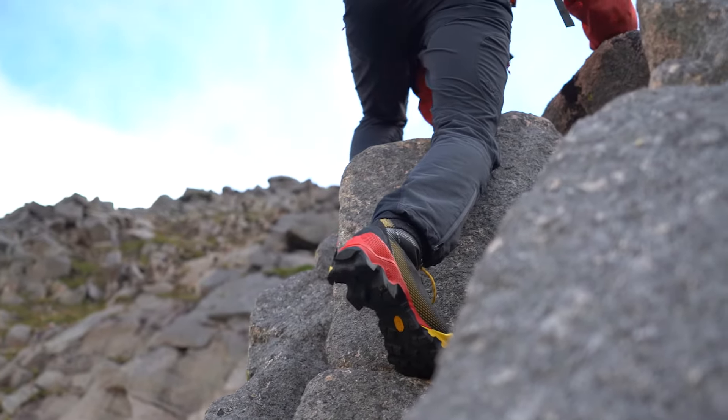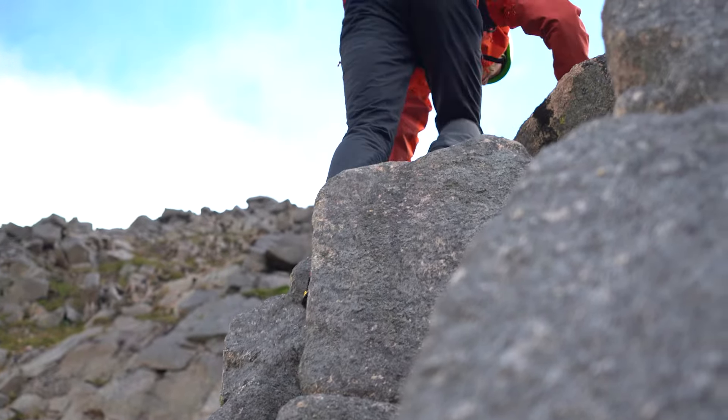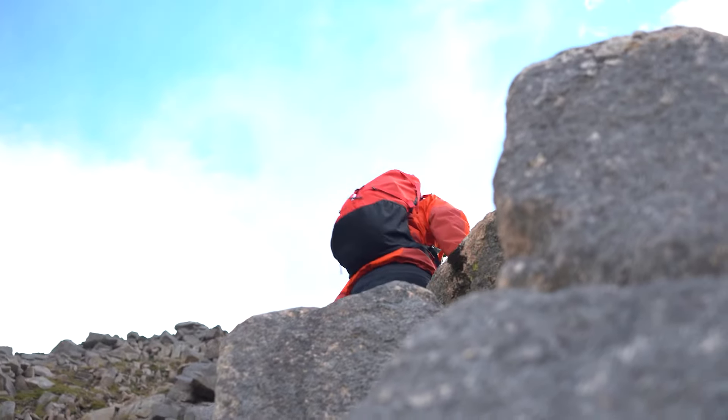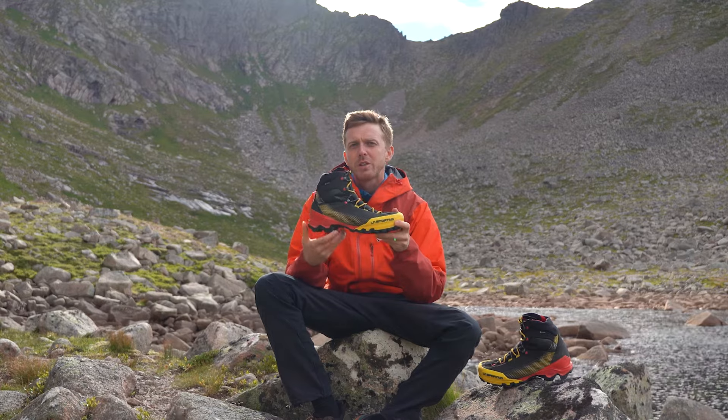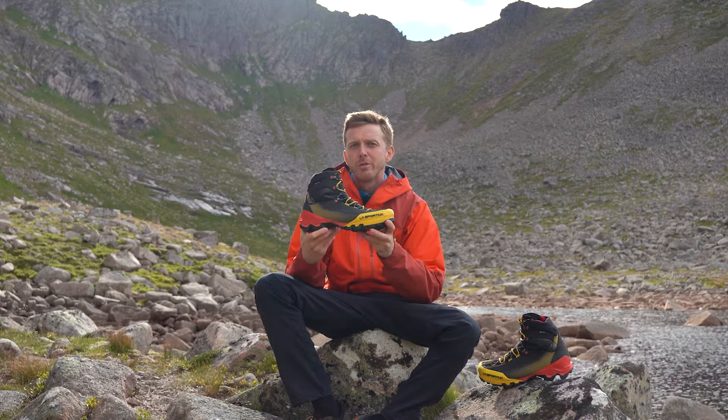For a mountaineering boot, the sole of the Equilibriums is actually quite unusual. There is no midsole within the boot — just the rubber outer and then a lightweight PU within. This has allowed La Sportiva to keep the weight of the boot very low.